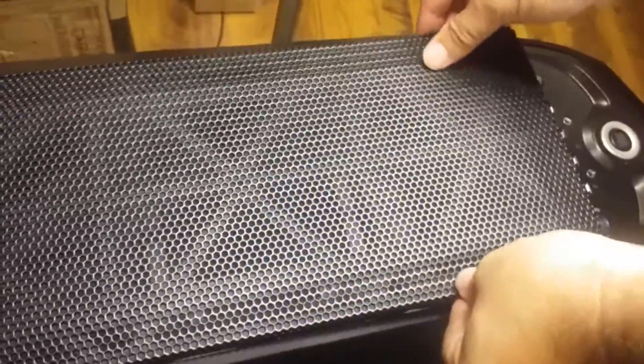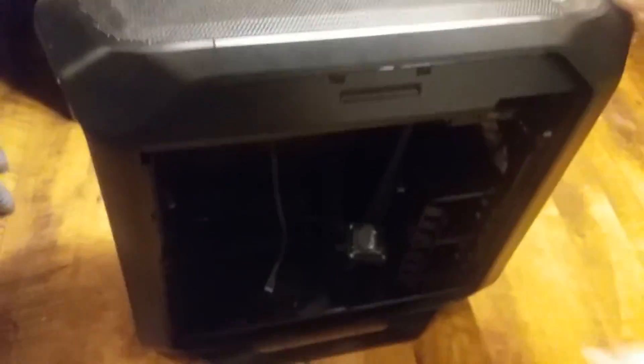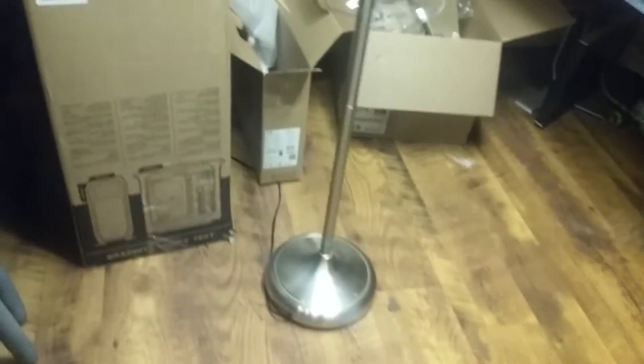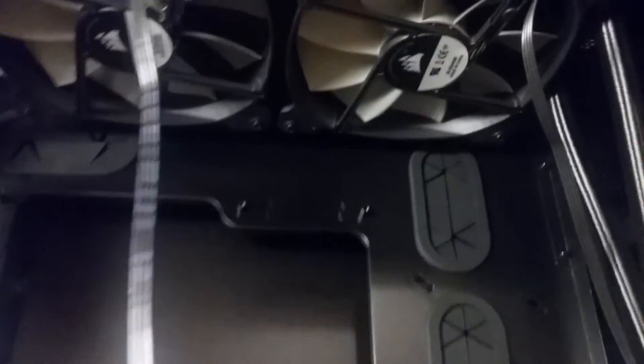Now that all the screws are tightened on top, it's nice and secure and not going anywhere. We're going to put the top of the case back on — it's a bit of a tight fit but it latches in from over here and snaps in nicely. Once that's in you're done. This case is big overall — a huge case with plenty of room. You can see the fans are up here and they'll be bringing cool air into the system.